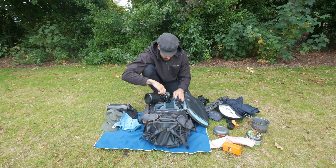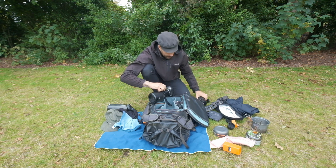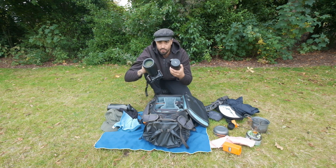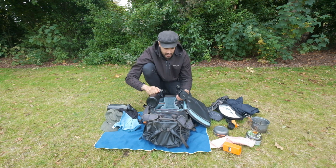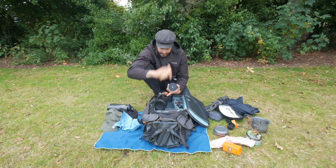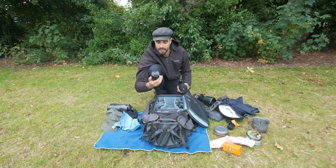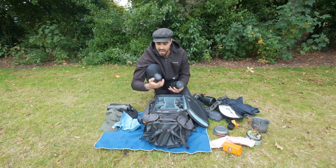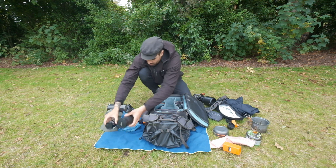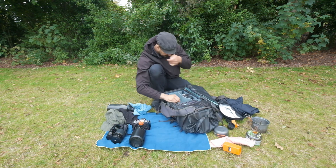For lenses, I have the Fuji 100-400mm — a fantastic telephoto lens I really recommend. I also have the 50-140mm. I usually take one or the other depending on where I'm going and how long I'll be hiking. I have the 10-24mm, which I'm currently filming with, and also the Fuji 18-55mm kit lens — amazing, lightweight zoom, f/2.8, no complaints.